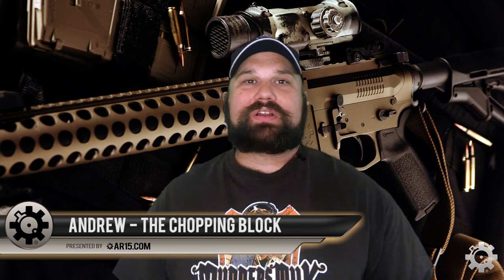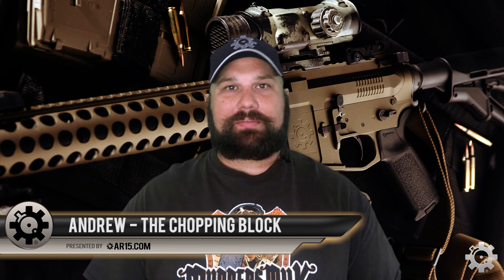Hi, Andrew here. Today we're going to take a look at Polyfrange .223 ammunition. Frangible ammunition is designed to break up more readily on steel targets, reduce wear on the targets, and make it safer for you to shoot steel at close range.